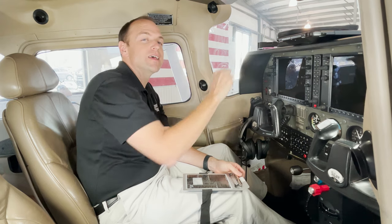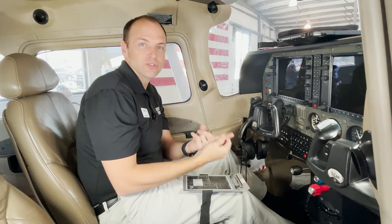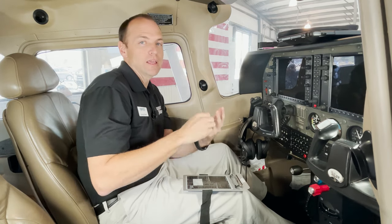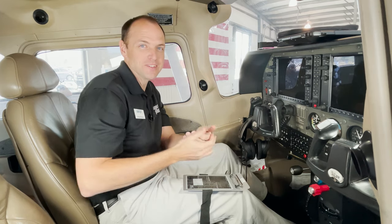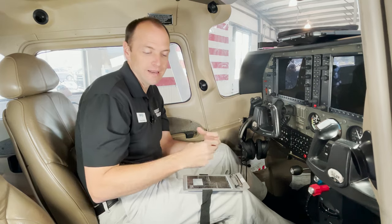Number two on my list has to do with cable organization. When I started flying with an iPad, I had one charging cable and then a cigarette lighter charger, and then I added a GoPro, a GPS, an ADSB receiver, a backup battery. Before long, I had a lot of devices with a lot of cables.